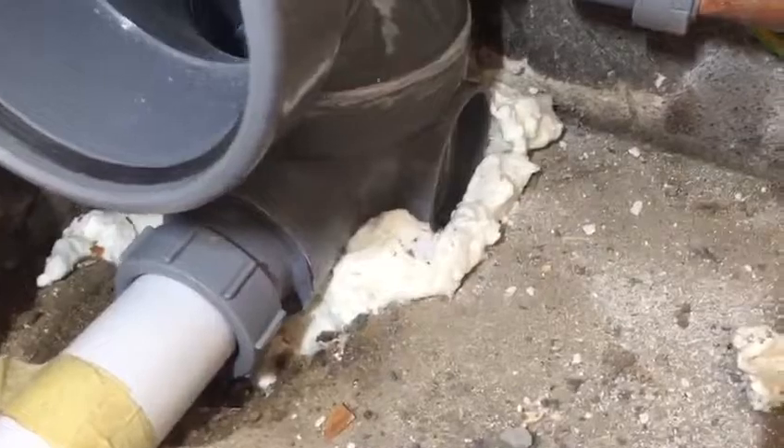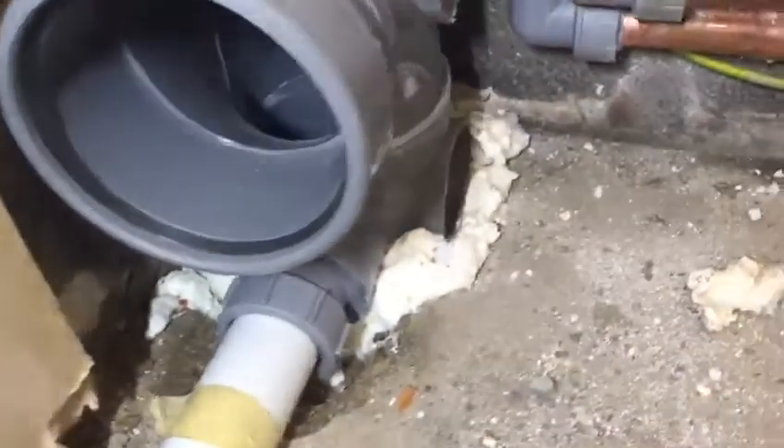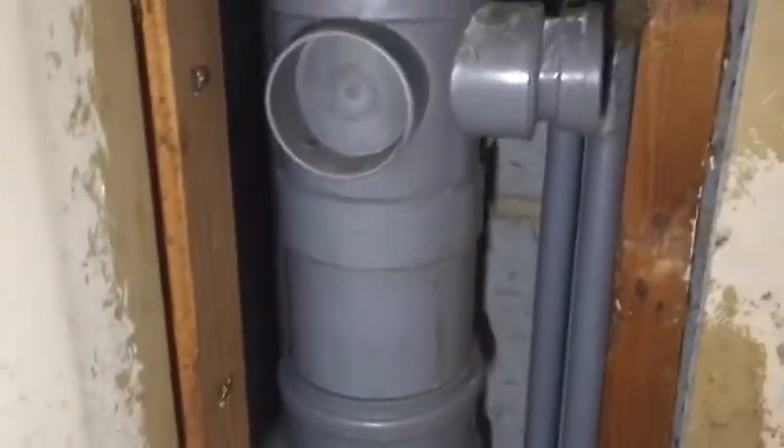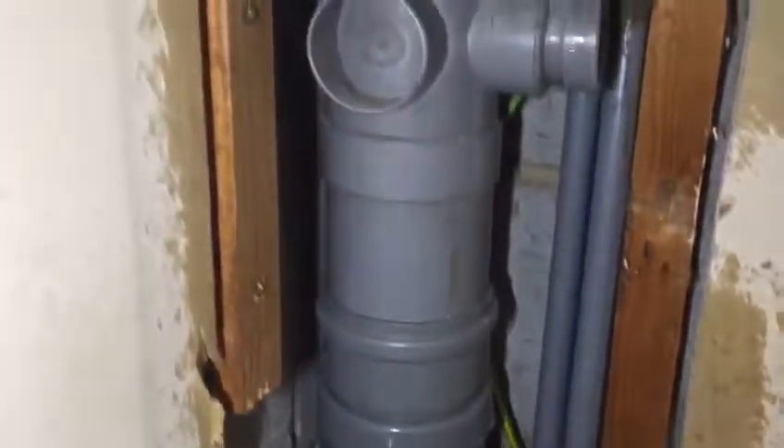We put a little bit of foam around it to stop spiders and other creatures coming through — and I don't know if a rat can eat through that or not, but definitely it can. So yes, that's finished. Thanks for watching, bye.